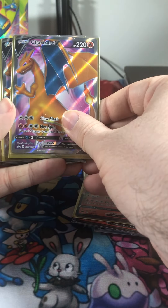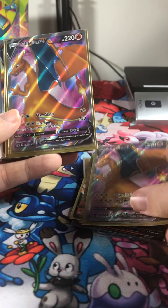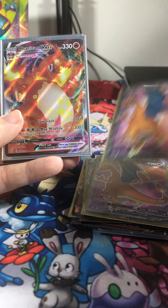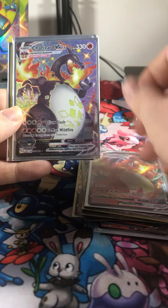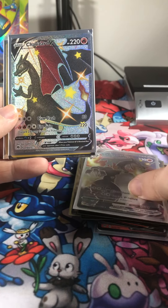And then we got the full art Charizard V — it's still in its plastic wrapping from the ETB, got three of those. And then of course we got the VMAX Charizard, the shiny GMAX VMAX Charizard, and also a shiny V.